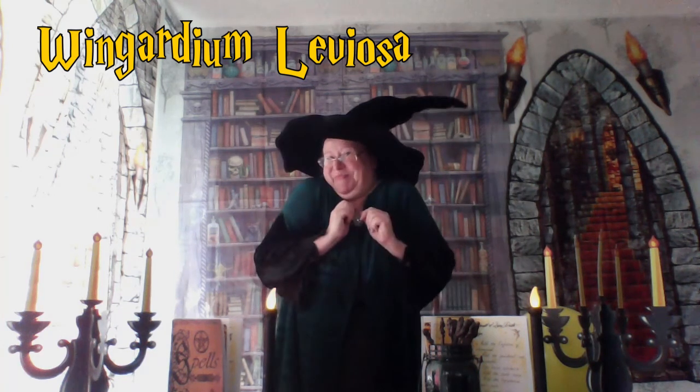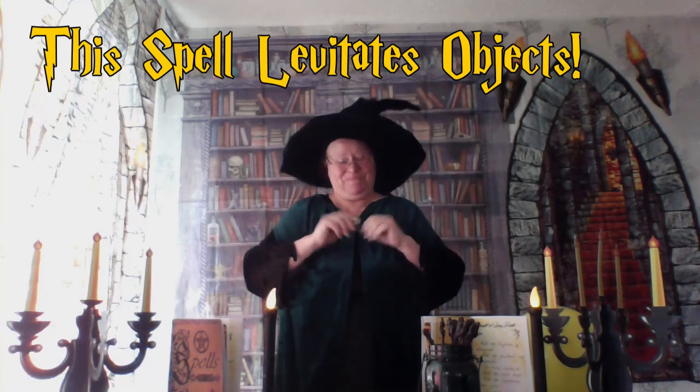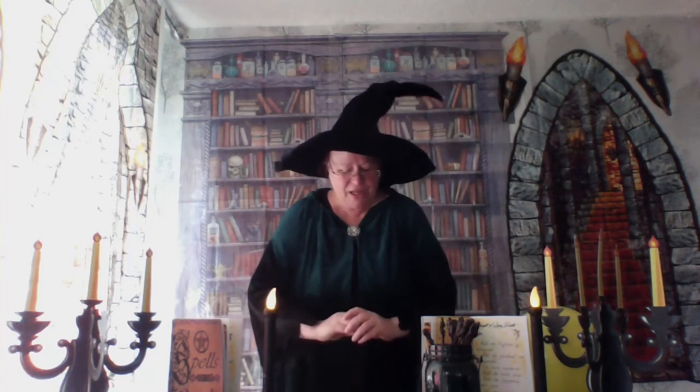We are going to begin today with a very simple spell which I'm sure most of you will be aware of. We are going to be doing Wingardium Leviosa. Now, who can tell me what is the purpose of this spell? Anyone? Harry? It is indeed to levitate objects.